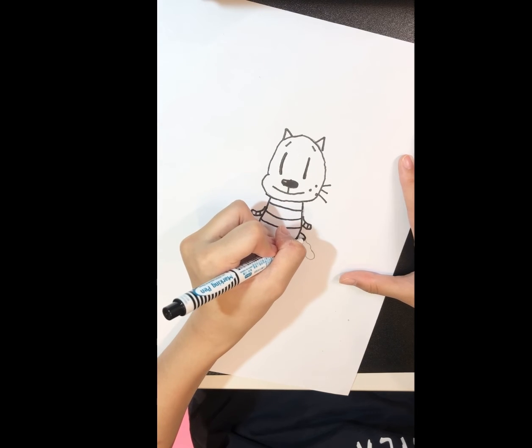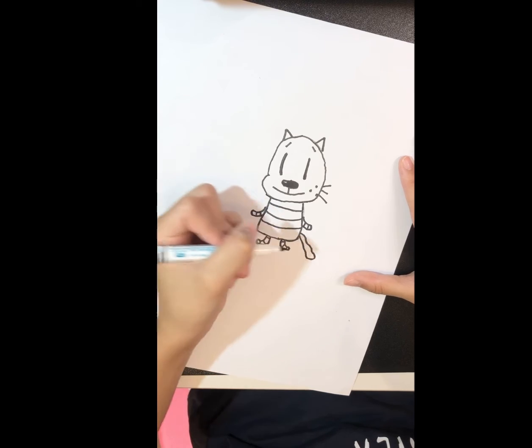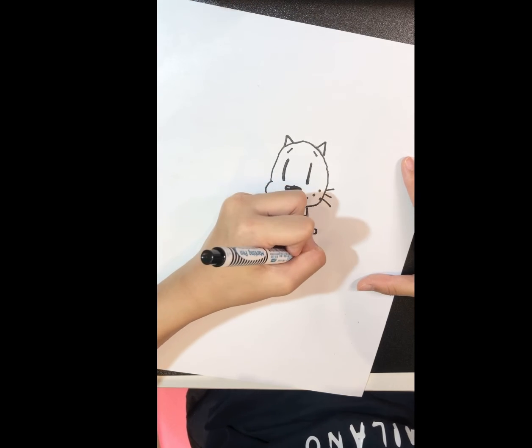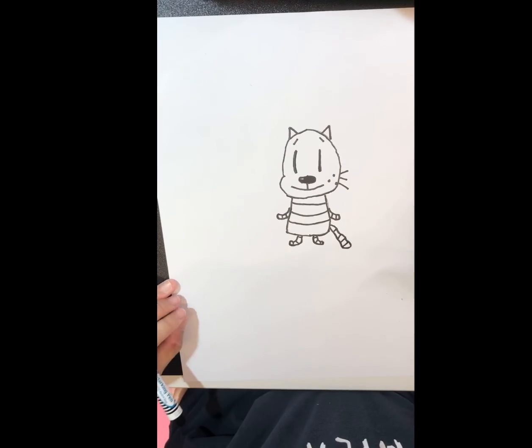And then the tail — remember to add stripes on your little Petey's tail as well. And you're done tracing.